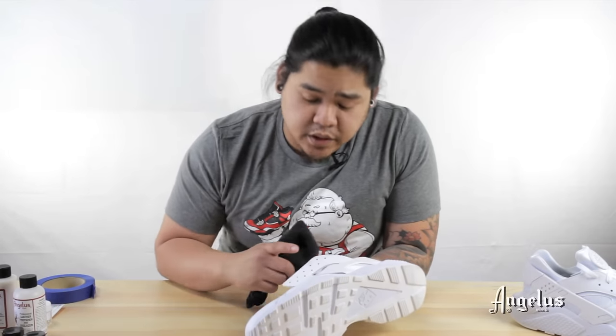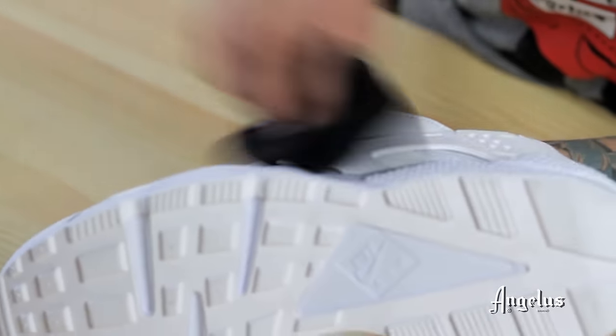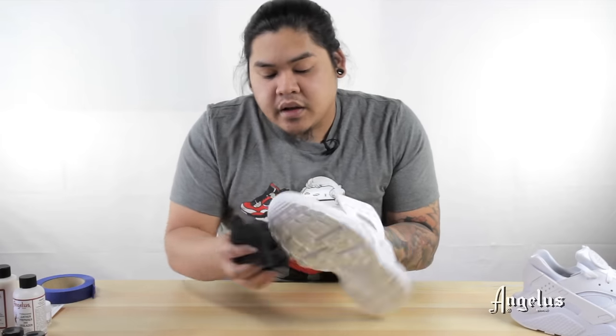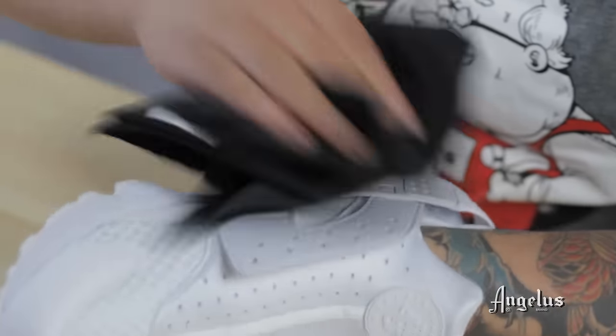Sometimes when using cotton balls it leaves a little lint, so just casually brush that off. Make sure you get everything — you don't want to paint over it and have little tiny fibers show up through the paint.